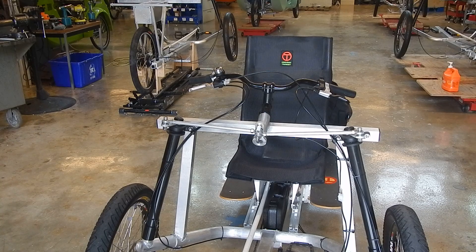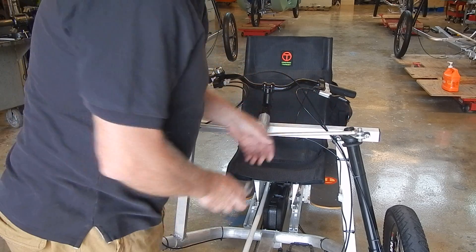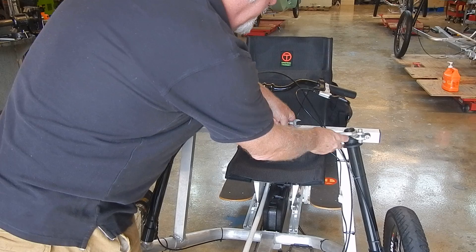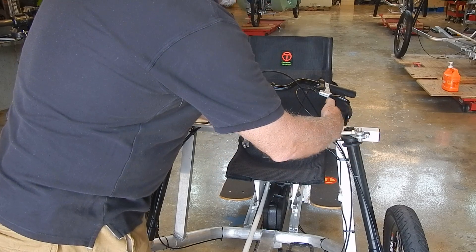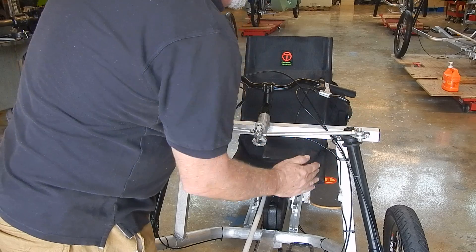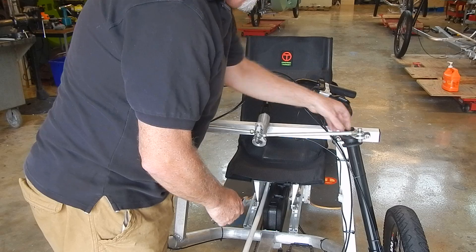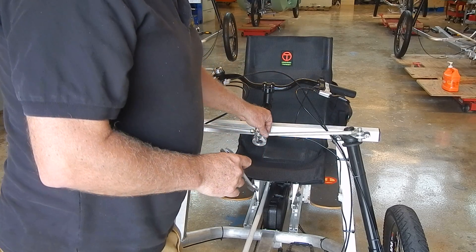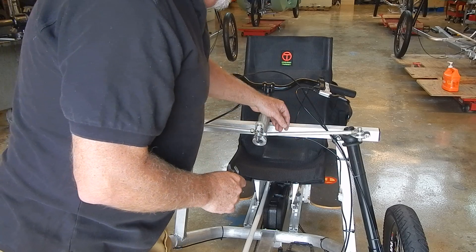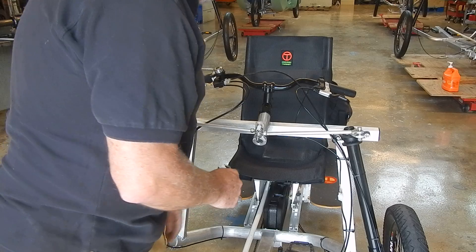It's pretty easy on an Elf to adjust this. These parts here are called tie rods. By rotating these, since they're threaded reverse on either end, you can shrink or expand this distance which moves the wheel out. These are important — these are lock nuts. You want to make sure when you're all done, you tighten these lock nuts so that this doesn't rotate while you're riding. This is only for adjustment.